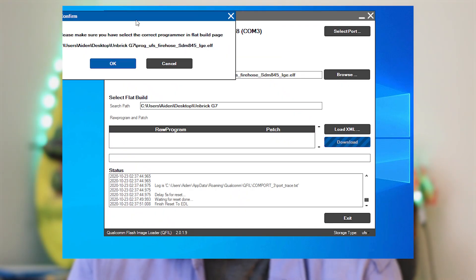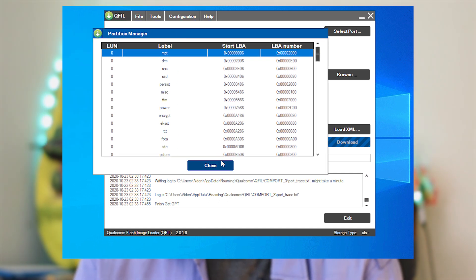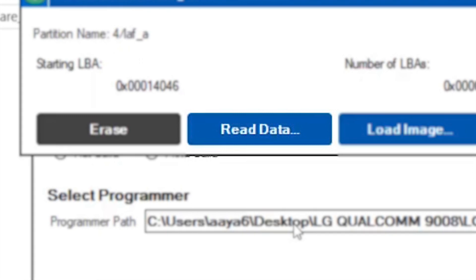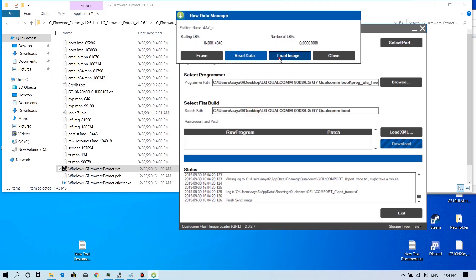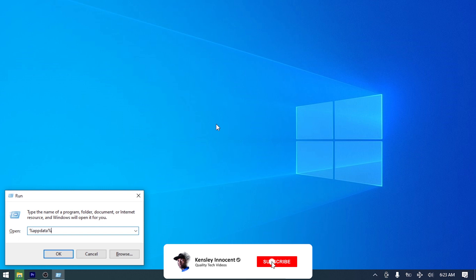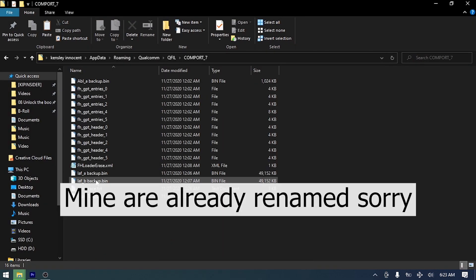Press on the Partition Manager and you'll see a list of every partition on your phone. Search for the partition called ABL_A. Pro tip: they're not sorted in alphabetical order, so open your eyes because you can miss them. Right-click on it and then press Read Data — this will back up your current partition. Then press Load Image to load the V35 ABL image from the unlock G7 folder. Go to where ABL_A is backed up — it's named 'read data' something. Just rename it to 'ABL_A backup'.